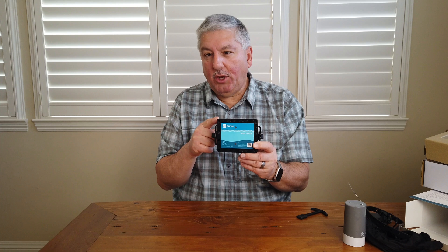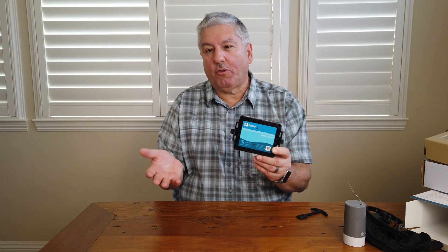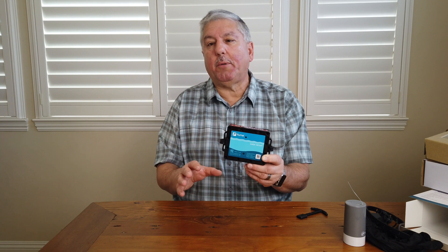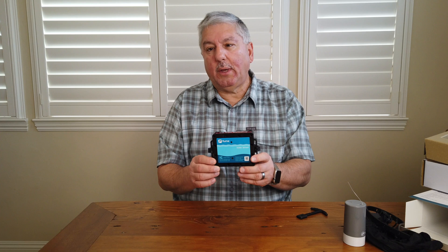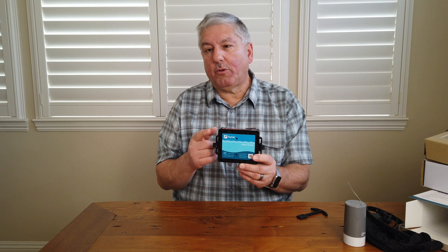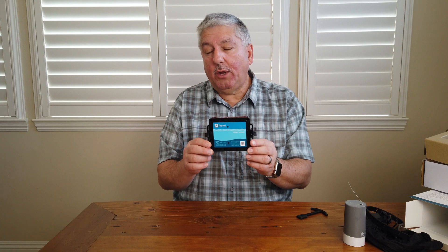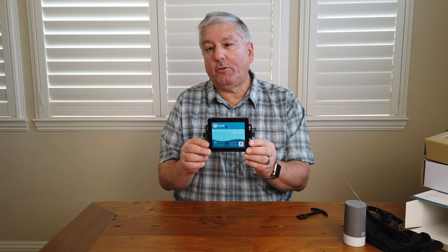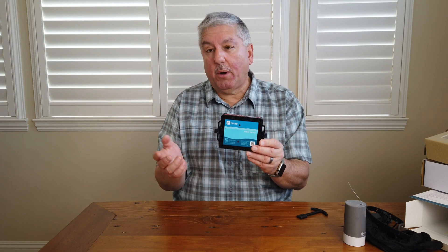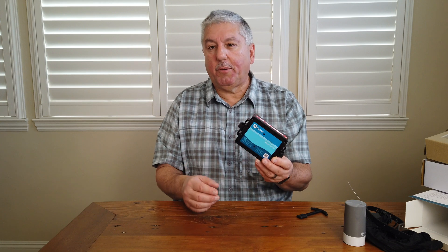We're going to hook this up to our irrigation water meter. In our house, we actually have two types of water — the water you drink with its own meter, and we've already hooked up a device to monitor usage and shut off the water if there's a leak. However, the irrigation controller has its own water meter that uses recycled water. If you wanted to monitor both, you'd buy two of these — one for freshwater and one for the irrigation controller.